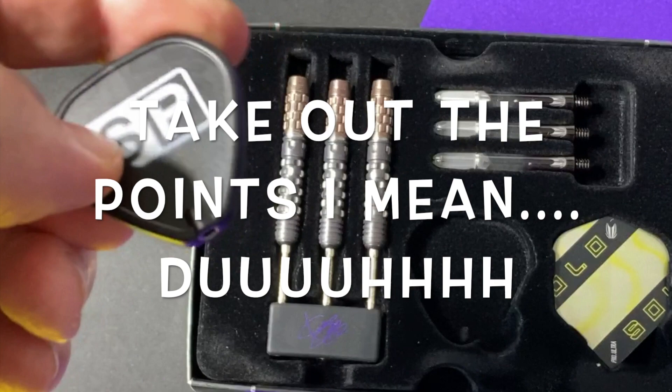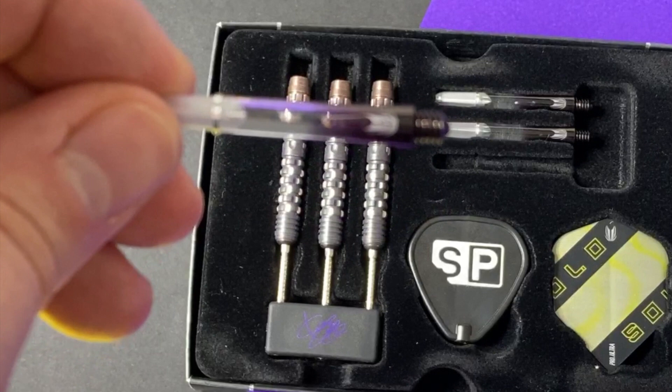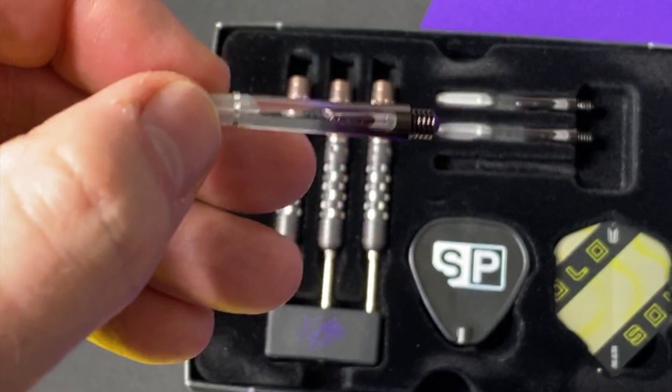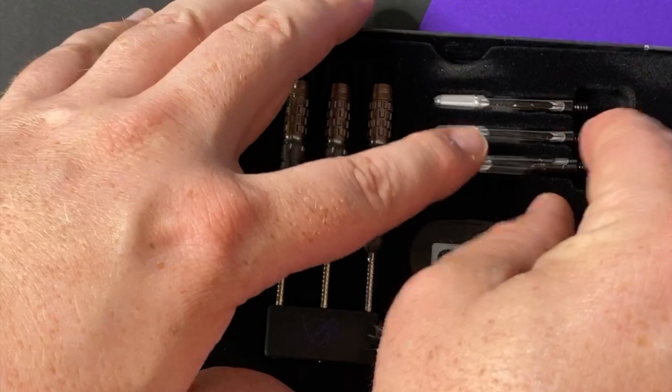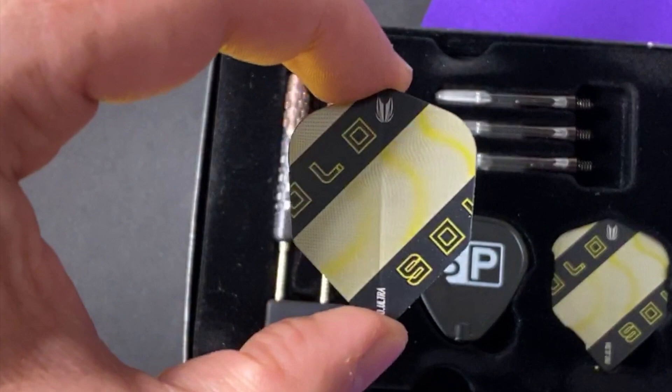The stems are black and clear, but as they catch the light they go a bit purpley — and you've got the Target icon there as well. I think it's a really nice finish that complements the barrel into the flights really nicely. Not a complicated design for the flight — you've got the Solo logo. The yellow with that purple stem comes off really nicely. I won't lie to you, these make me feel like I'm throwing a javelin in the Olympics. What a dart.